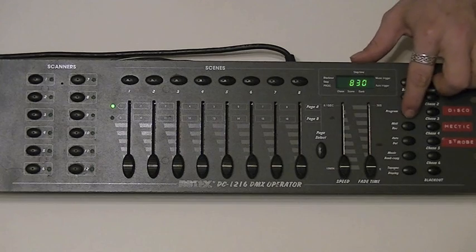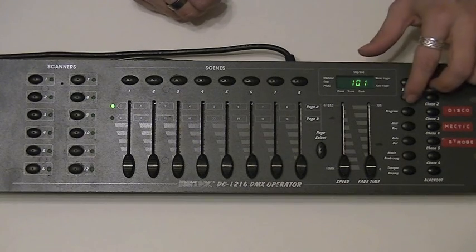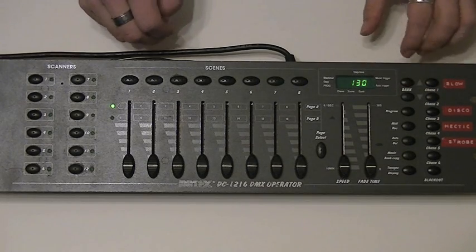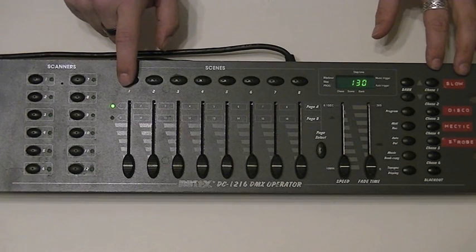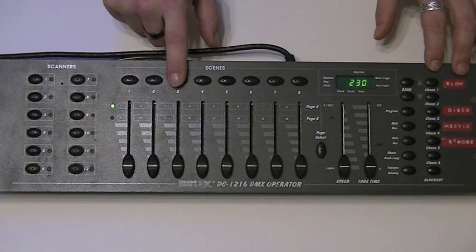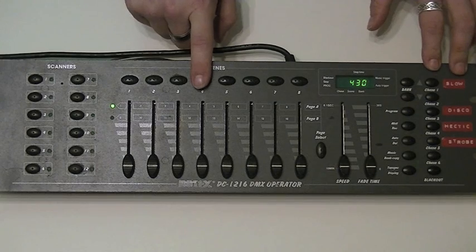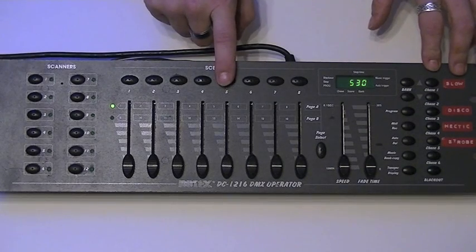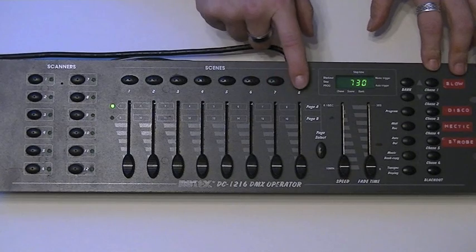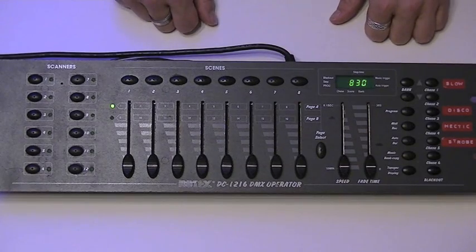So now if we take it out of programming mode, take the blackout button off, and look at bank 30 — press scene one we've got our one blue light, our next blue light, our next one, all on green, all on blue, all on red, all on aqua and all on purple. Simple as that.